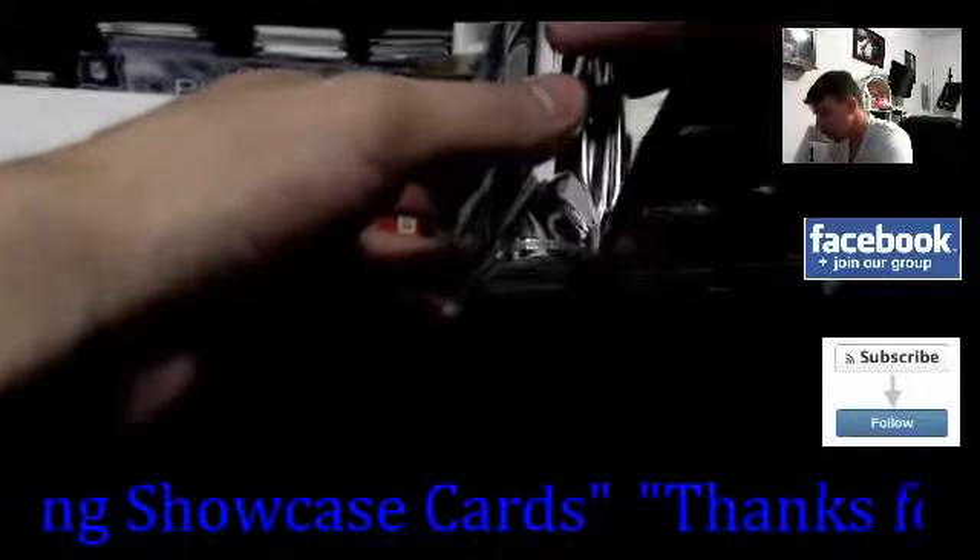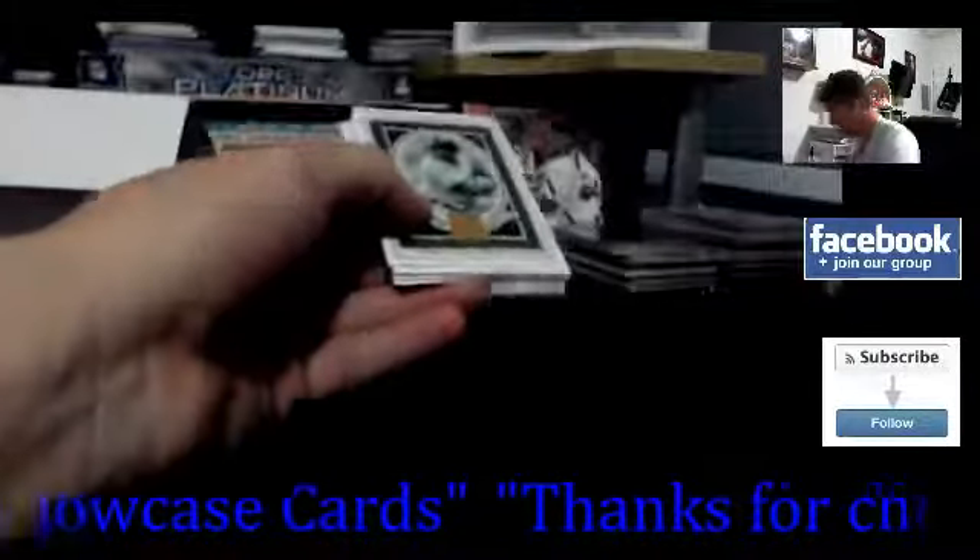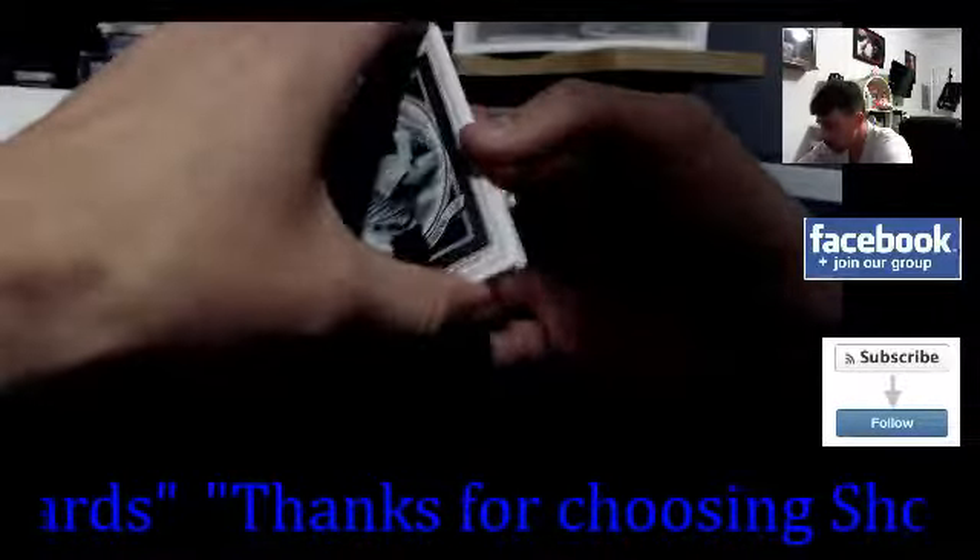There's a really thick card in here — super thick. It looks like I'm going to save this one for the end because it looked really, really thick.